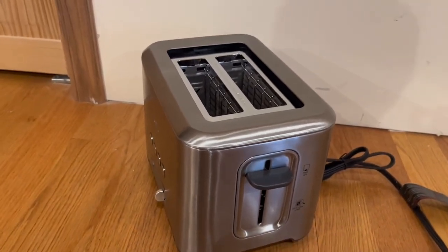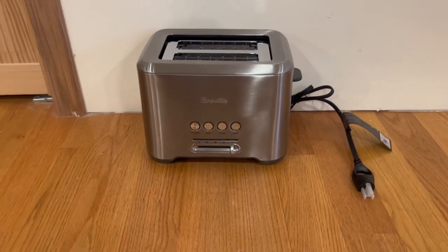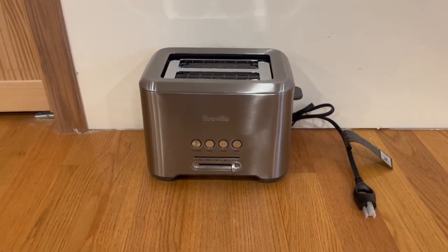You bring it up to stop the toast, or if you want to take a look at the toast. On the bottom of the toaster we also have non-slip grips, which I'm a big fan of as well.